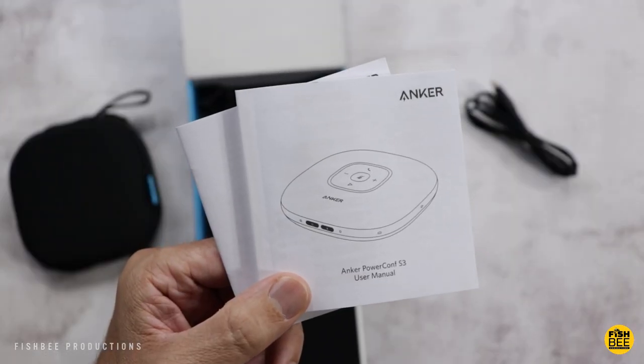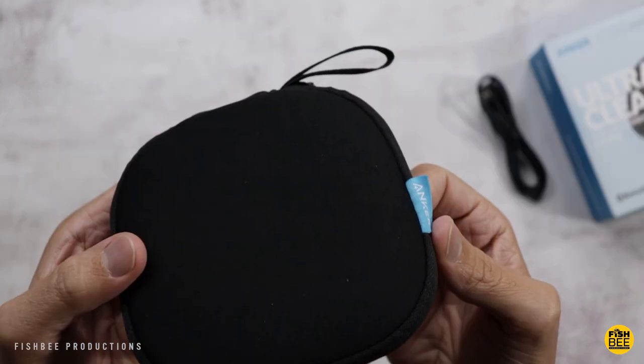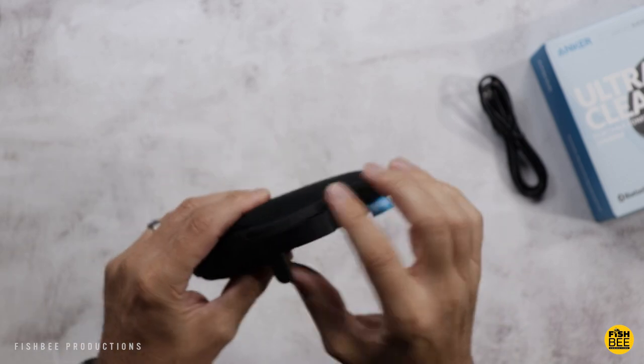In the box, you're going to get the user manual and safety and warranty information. Nice thing is it comes with a little neoprene travel case.